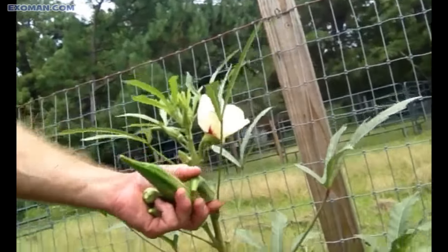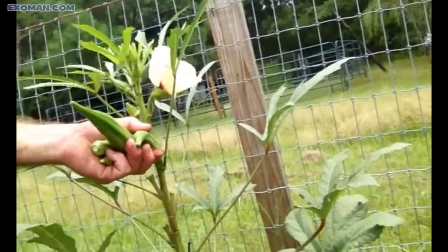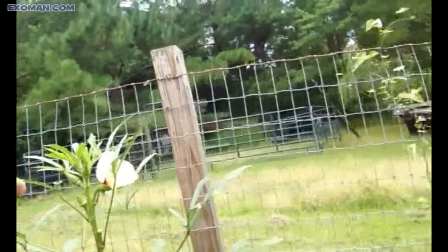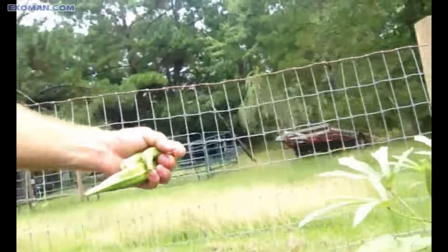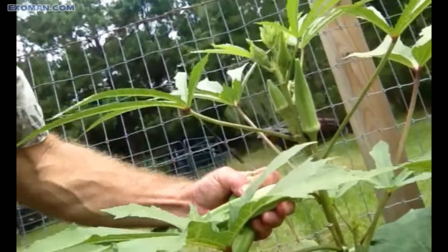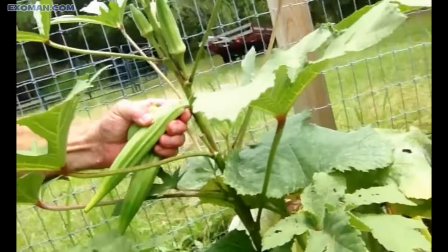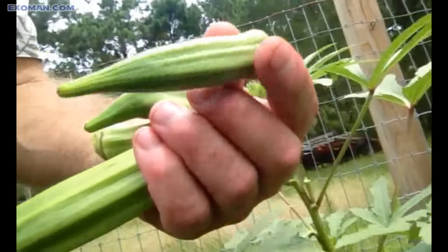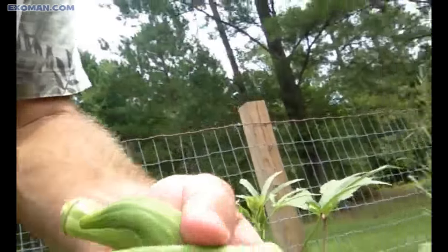I bet some of you who don't grow okra didn't know it really got that big. Well, that's because they wouldn't sell much of it if they let it grow this large — it gets very fibrous, like I say. It's not a very enjoyable vegetable. That's a really good size right there; a little smaller would be even better.